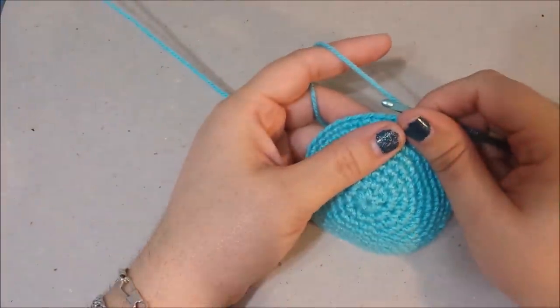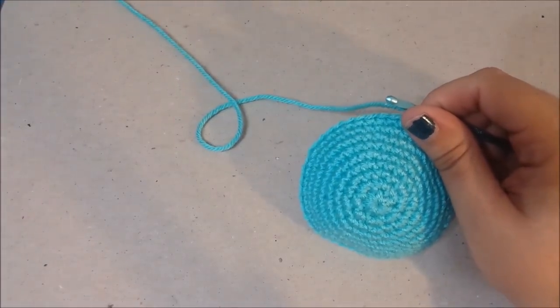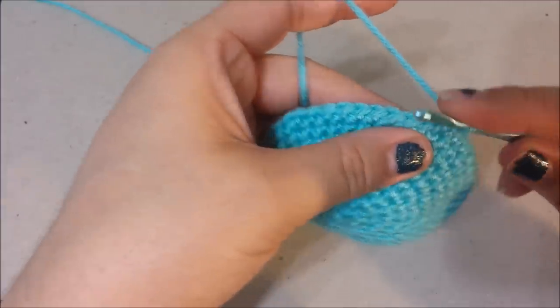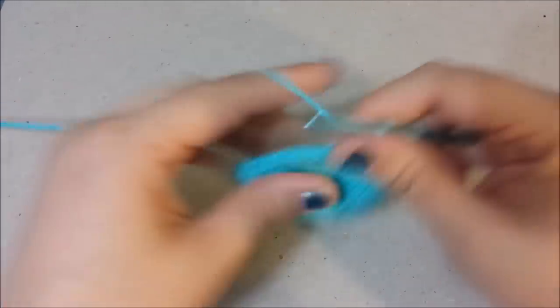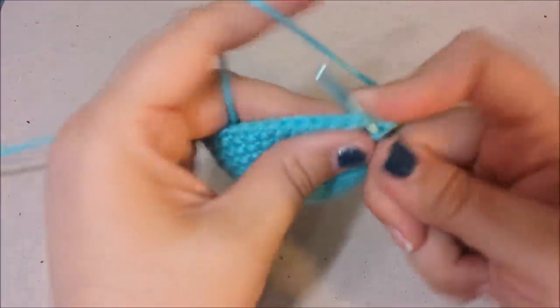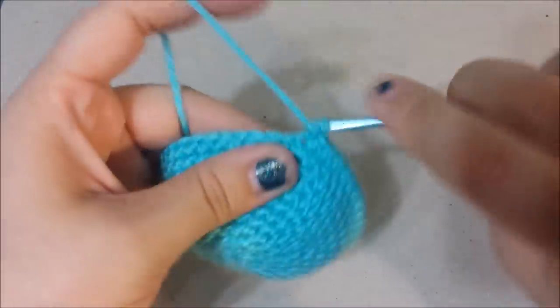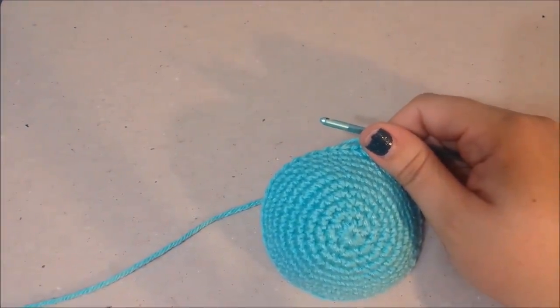Round ten: two single crochets in the next single crochet, single crochet in the next 23 twice. Count to 23, then increase, count to 23 again. At the end of round ten there should be 50 single crochets.